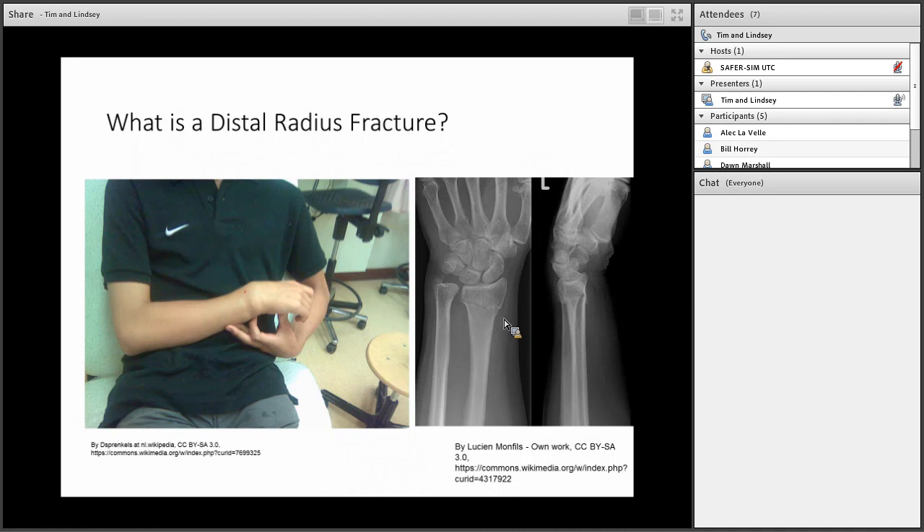Down towards the wrist, the ulna and radius meet the small carpal bones. The radius is the largest bone visible on the x-ray, taking about 80% of the force through the wrist. When you load your hand, 80% of that force goes through the distal radius, which is why it is one of the most commonly fractured bones in the body. These fractures most commonly occur after a fall on an outstretched hand, but can result from multiple traumatic injuries.